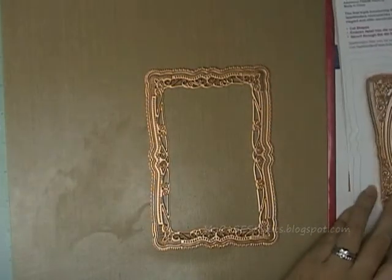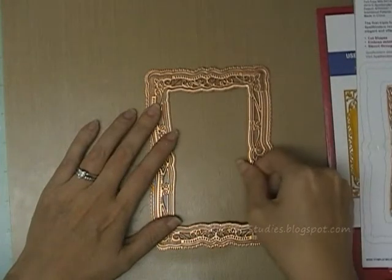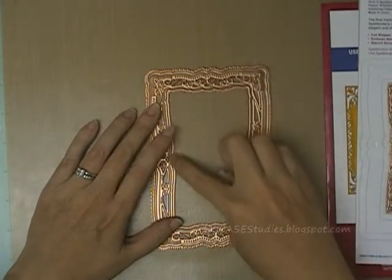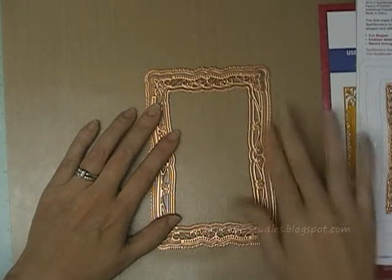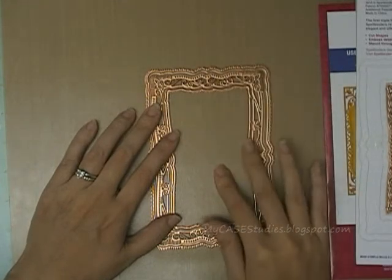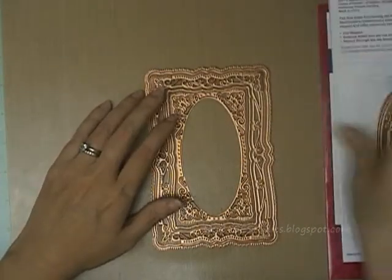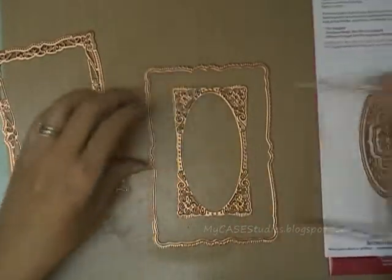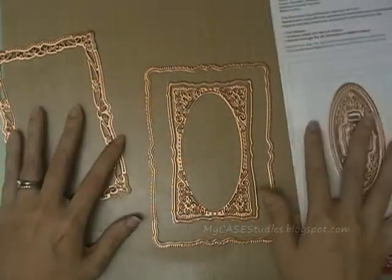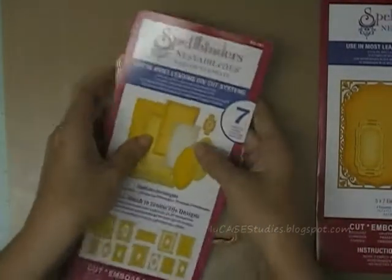If you wanted to make a real frame where the inside and outside is cut out, you would use the next largest size die, which has an outer cutting edge. Using those two together would make a full frame with an inside cutout for your card, and then you can take the other dies and layer them however you want. You can use just two together, or three, or however many you'd like — that's why Spellbinders says you can mix and match to create 20 plus designs. It's a really interesting set.